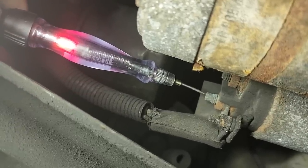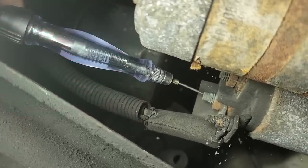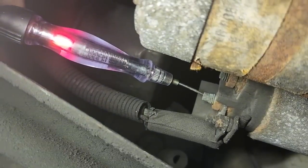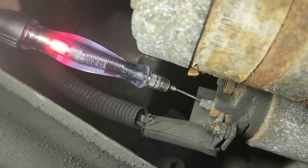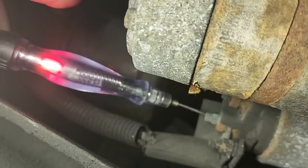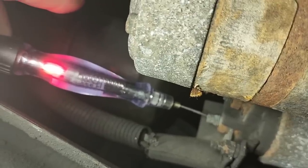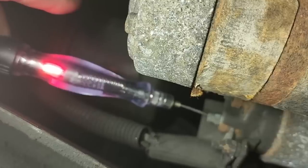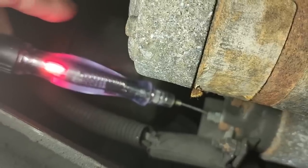Go ahead and crank it — perfect example of a voltage drop. The fact that this light goes out when we're cranking tells us our voltage drop is occurring on the heavy gauge wire.